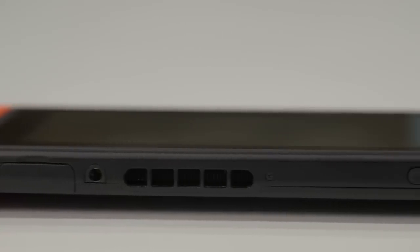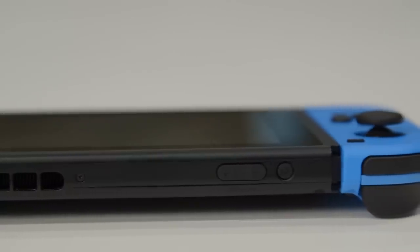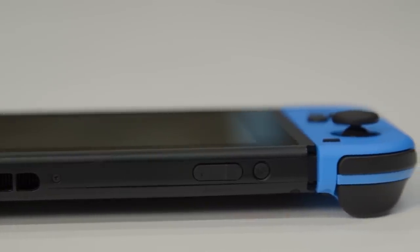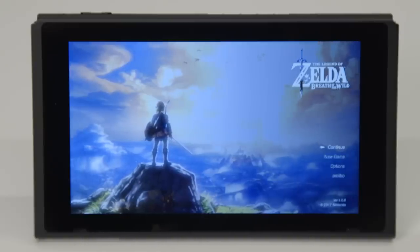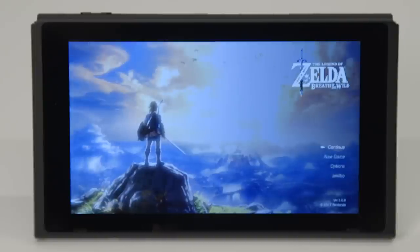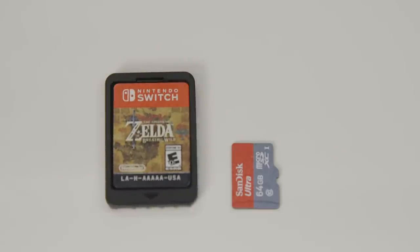The Switch uses a tiny fan and it's super quiet — it never got obscenely hot either. The Switch's power-efficient design is most likely why its temperatures are so moderate. The Switch comes with 32 gigabytes of storage, and when you factor in operating system overhead, this leaves you with 25.9 gigabytes of usable space. That's not a lot, but the console does support expandable memory via microSD cards up to 2 terabytes.